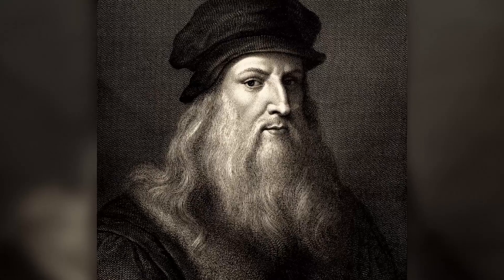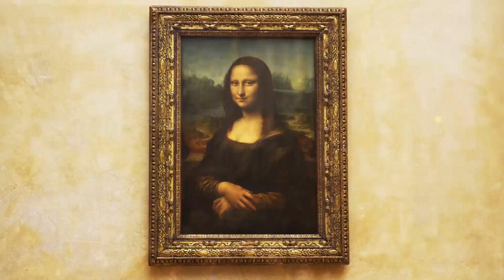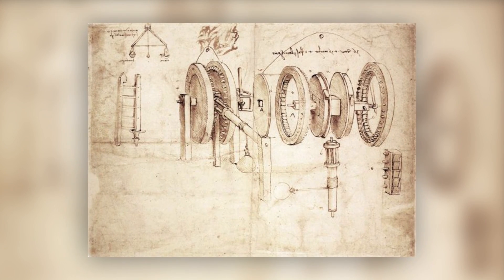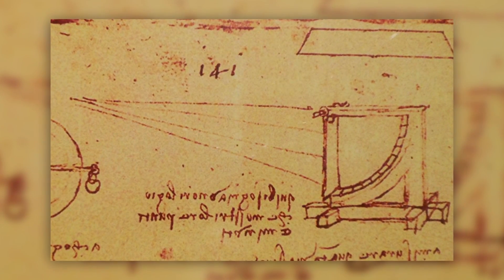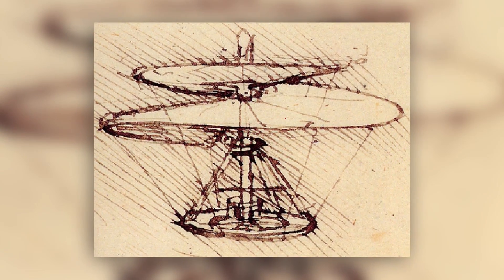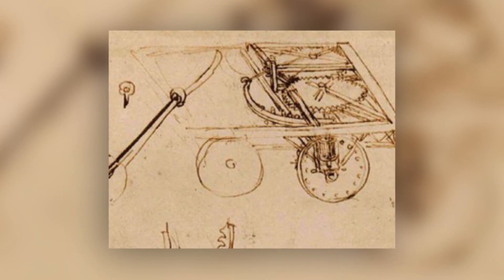Leonardo da Vinci is best known as one of the great artists of the Renaissance. More than just a painter though, da Vinci had a deep passion for learning and problem solving, particularly in the realm of science. Da Vinci was an avid inventor, well ahead of his time, creating concepts for flying machines, weapons of war, motorized vehicles, and more.